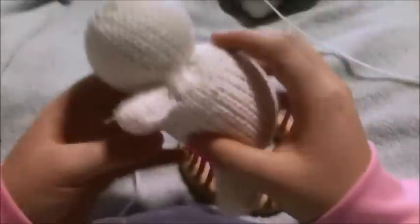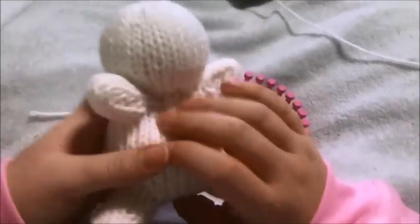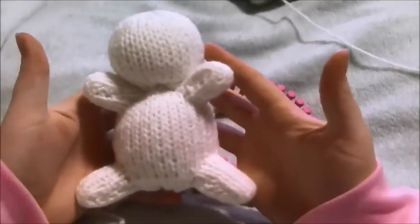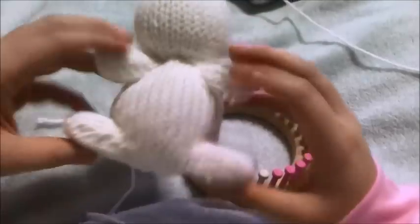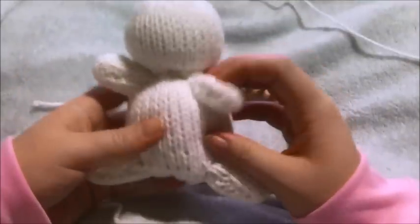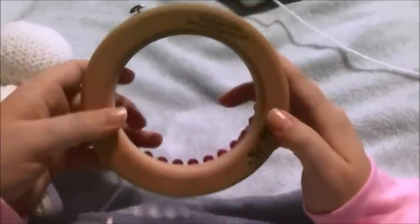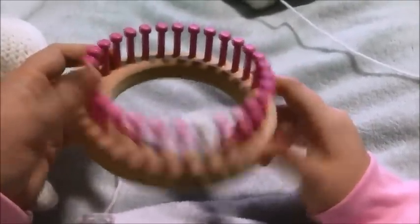I'm going to show you how to make a little snowman for whatever you'd like. Mine's going to be going on a wreath, but I'm going to show you how to make this little amigurumi snowman. It's actually really easy — the body and the legs are all in one piece, and the head is a separate piece. I'm going to be using the 30-peg half-gauge Cindy Wood loom. You can use any 30-peg loom.